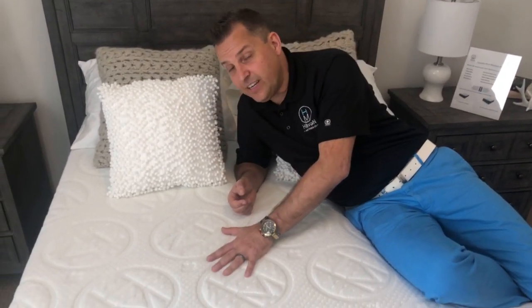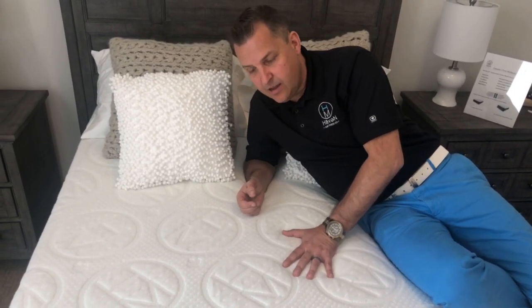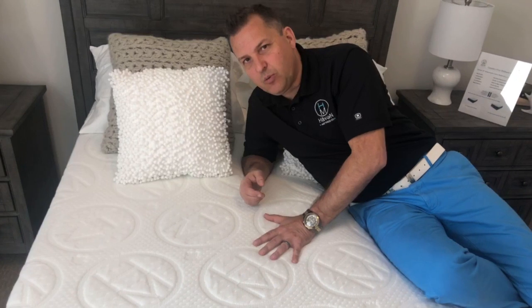If you're familiar with a traditional innerspring mattress, the Rejuvenate 10 will be quite different. Because there are no springs, all of the contouring and support is very finely tuned.